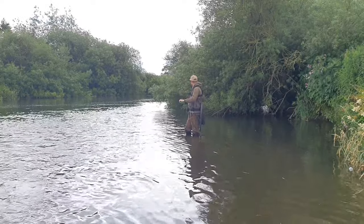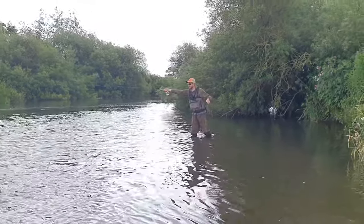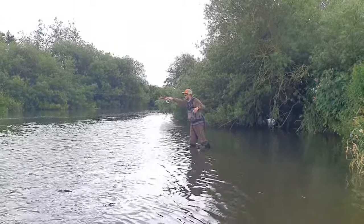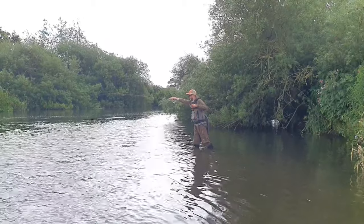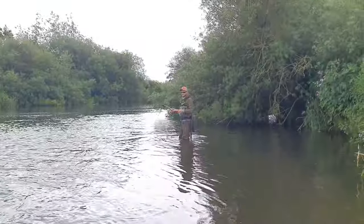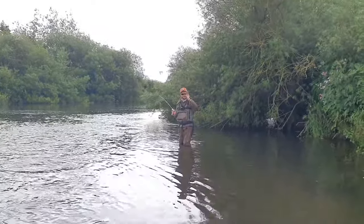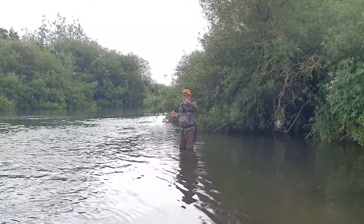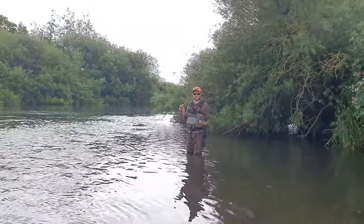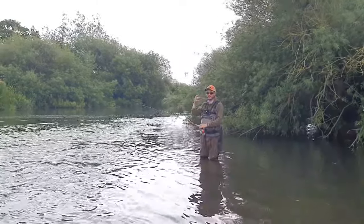I've made that cast slightly further across than intended, but by leaning out a little bit I can still control them — this is where that balance between rod and reel really comes in. Because I haven't got to grip the rod really hard, I can stretch and reach comfortably. You'll notice when I'm striking I'm striking low and downstream. These fish are sitting facing upstream; if I strike upstream there's a risk of pulling the fly straight out the front of the mouth, whereas striking downstream generally pins them in the scissors — exactly where you want to hook them.